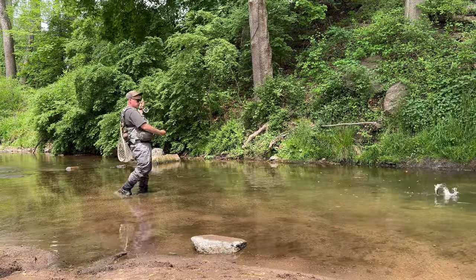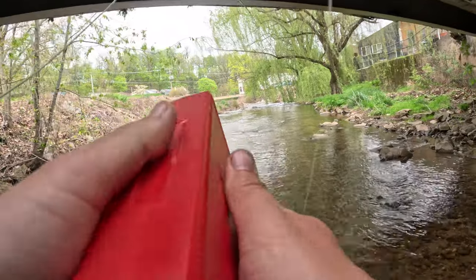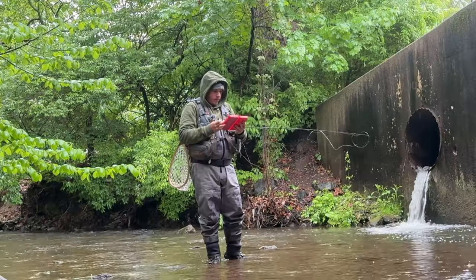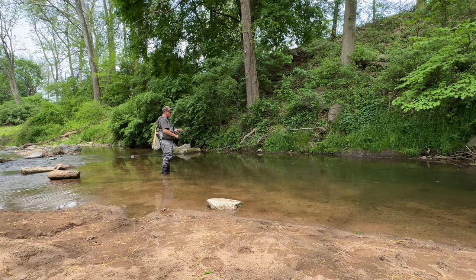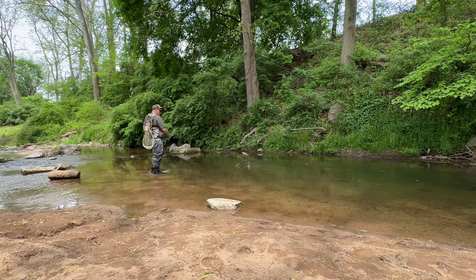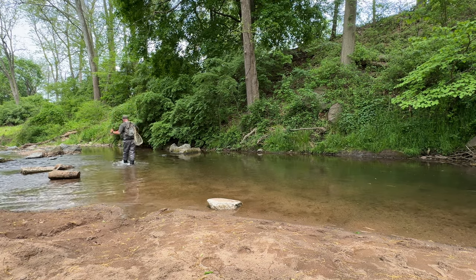Have you ever been out fishing and seen somebody catching fish after fish after fish? You open up your fly box and think, oh my god, I have no idea what to use. Well, let's change that. Today we're going to show you the best flies for stocked trout, and I can guarantee you the last one is going to surprise you.